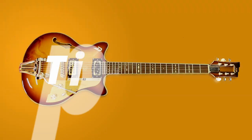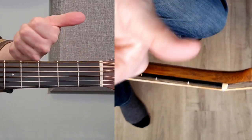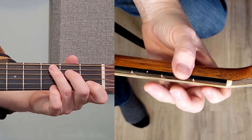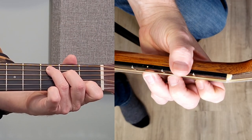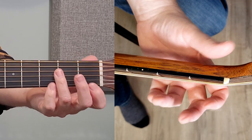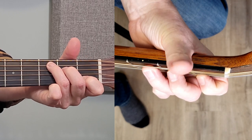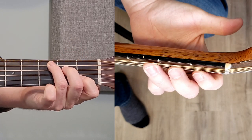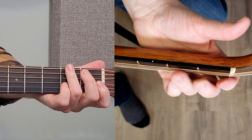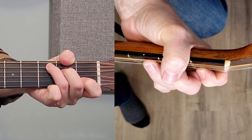Reason number three: it's the thumb. Now, you're thinking to yourself, I thought all the action was up in front. And yes, a lot of it is up there, but check this out. When I see people playing guitar in the beginning, I quite often see them cupping the neck of the guitar and bringing their thumb up, resting it on top like so.